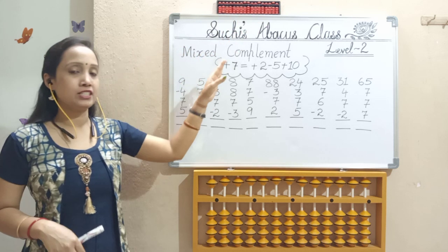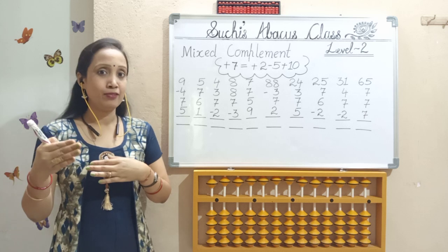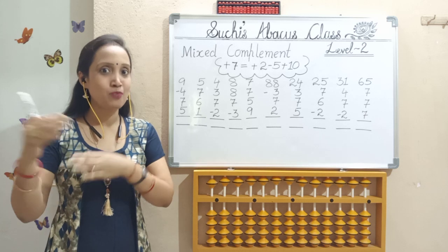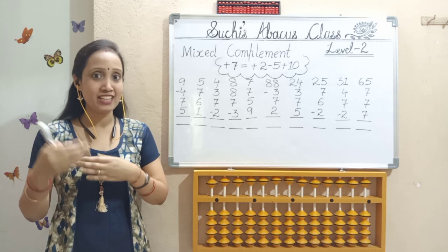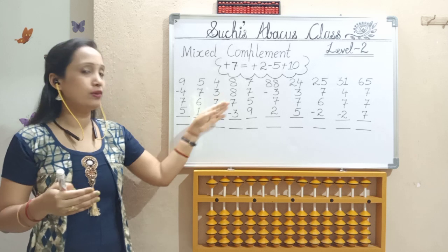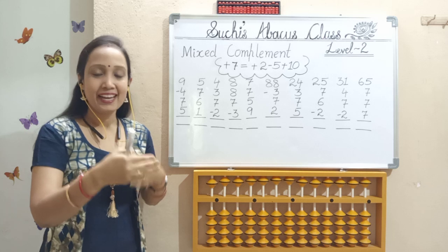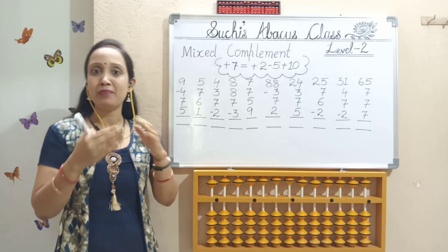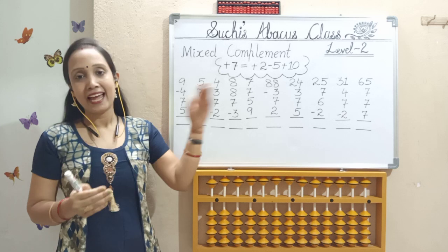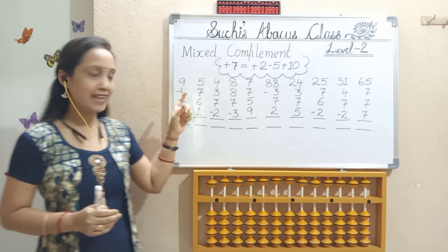So as we are doing mixed complement, I have already completed level 1 and level 2. So in my point of view, you are all clear about the small friend and big friend — that is 5's complement and 10's complement formulas. So in the middle, if you are getting that formula mixed, you have to put that. Otherwise, if you are new to my channel, please go to the previous videos, practice that, and start practicing this session. So let's start.